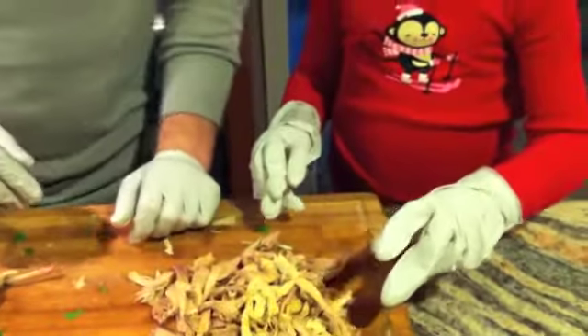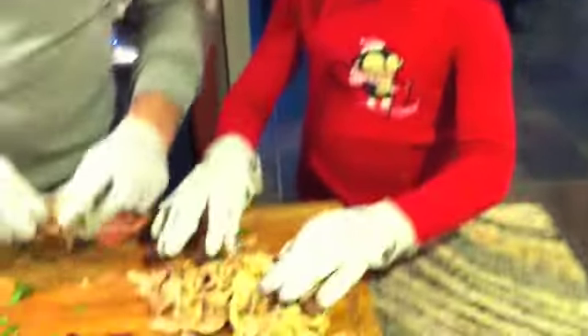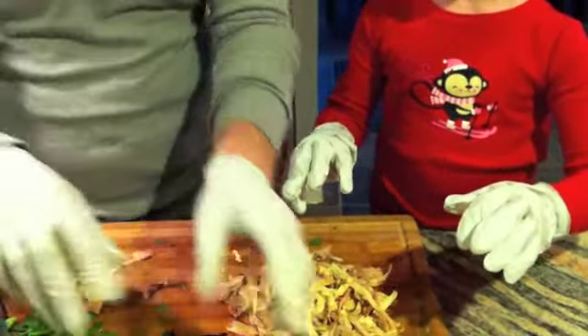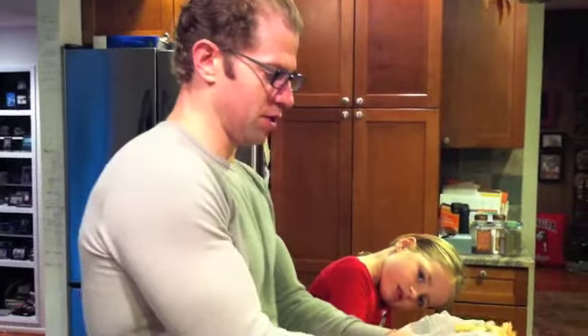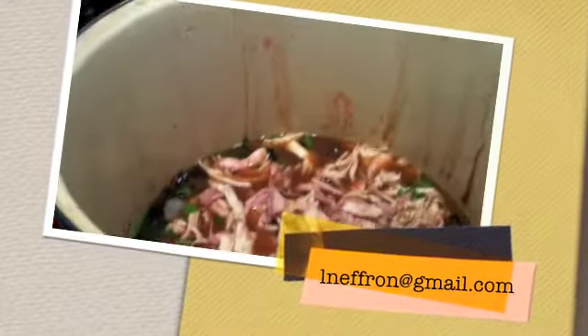Are you helping, or what are you doing there? I am helping with my dirty gloves. And Daddy is not letting me have a turn. Chicken is pulled. Chicken is going in the soup. Looks pretty good — check it out.